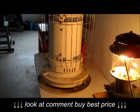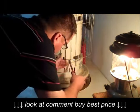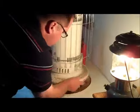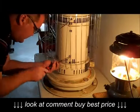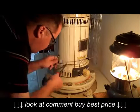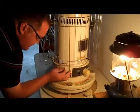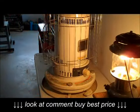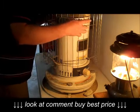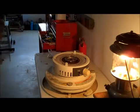Alright, so that's a better filming angle hopefully. So we're going to remove all these screws. Alright, here's all of our screws. With that done we should be able to go ahead and pull this whole top side off and set it aside.